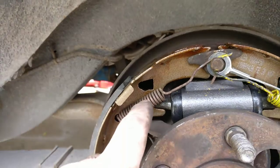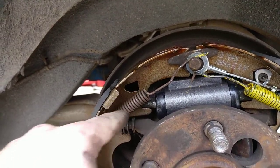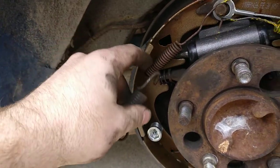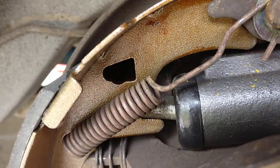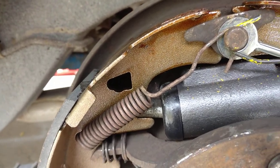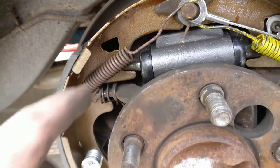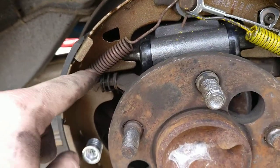Work on getting this spring in — there's supposed to be a smaller one that goes right there, but for some reason the aftermarket shoe has that hole all hogged out. I have absolutely no idea why; it doesn't make any sense. So what I had to do was just use my old spring from the other side and hopefully it's going to work out.